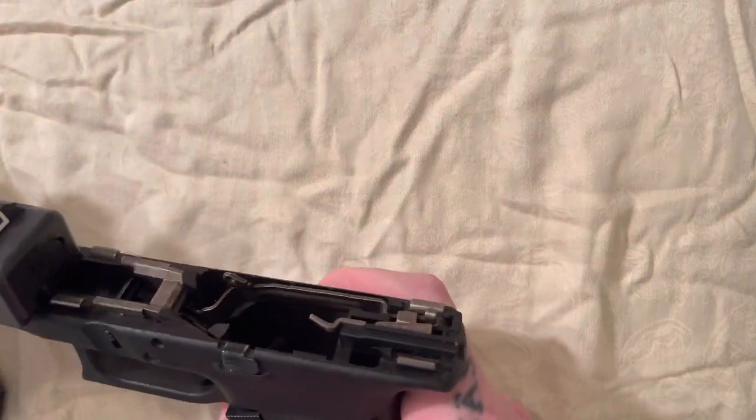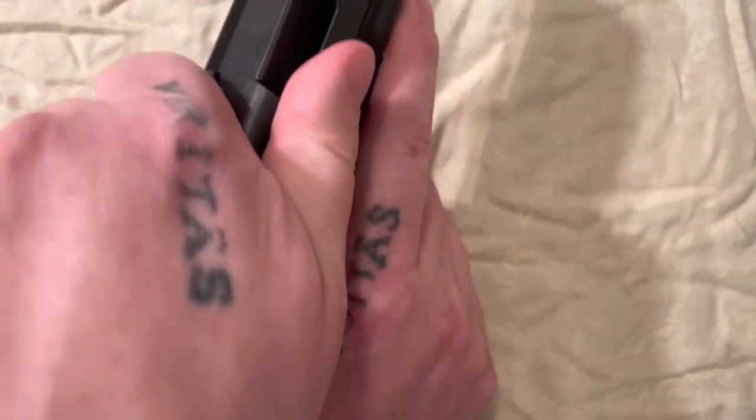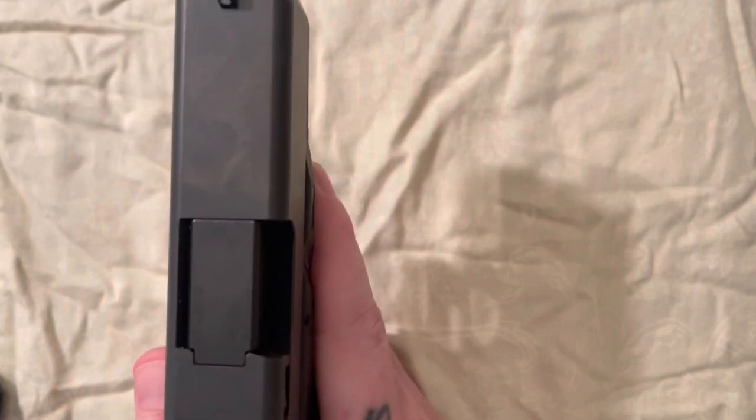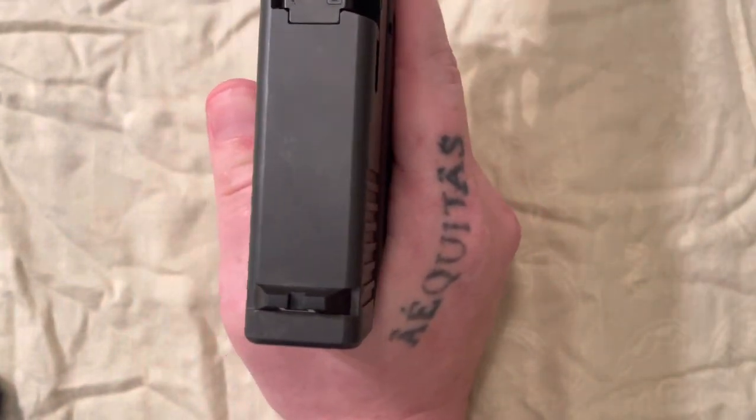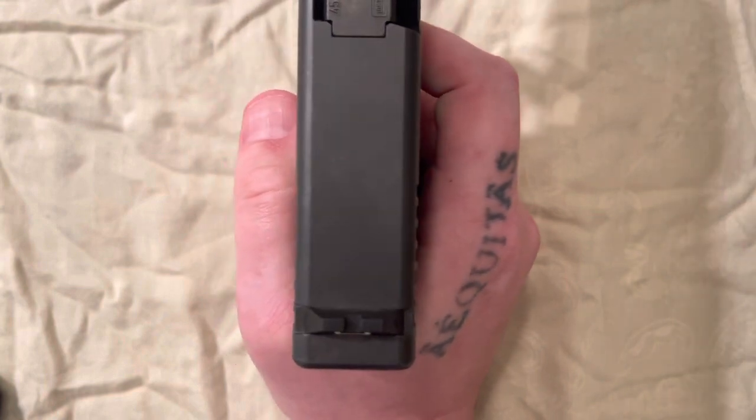We will line the slide back up and then it's put back together. Now we will just do a function test by pointing our pistol in a safe direction and pulling the trigger.